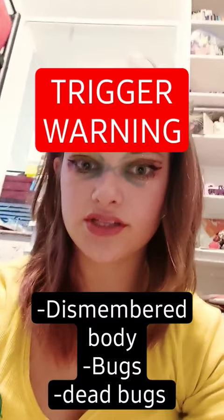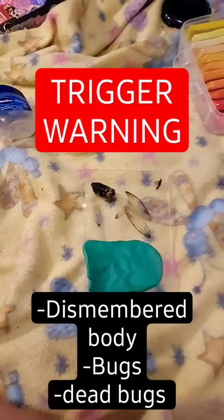This is going to look really disgusting. We got a notification. As I said, it's going to look really gross, but I found these outside my house.